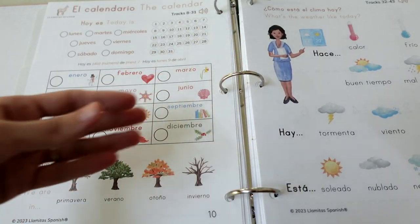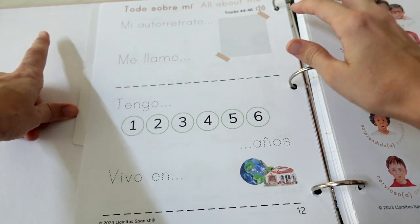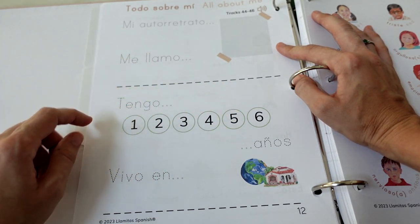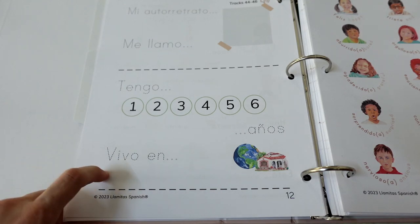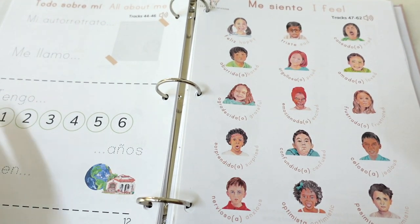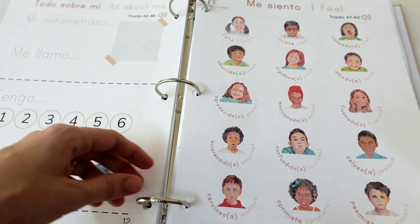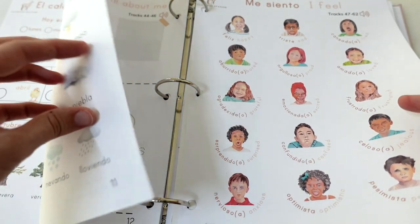There's a page that you personalize — you can add their photo, write down their name so they can trace over it with a marker, mark how old they are, and write where they live — country, city, or state, however is most appropriate for your child. Then there's a "me siento" page with lots of different emotions and expressions. That covers the daily activities section, which you come back to day after day for calendar work and name practice.